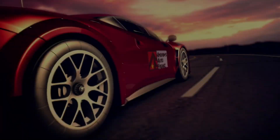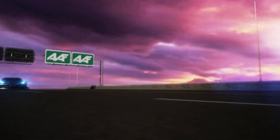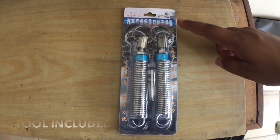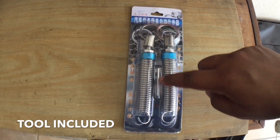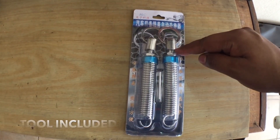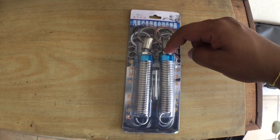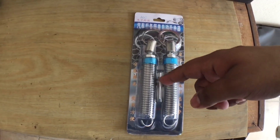Without waiting any further, let me show you how to install the trunk spring. As I said, there are actually two springs, and there's also a small metal rod tool inside the box. This tool is to help you adjust the length — how long or short you want the spring to be. Let me show you what the box looks like and what the tool does.